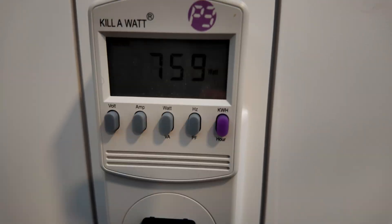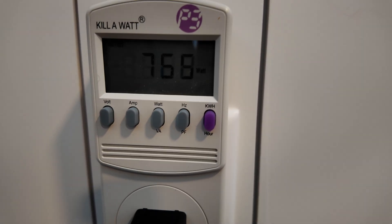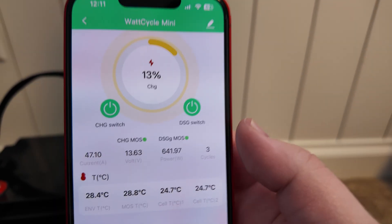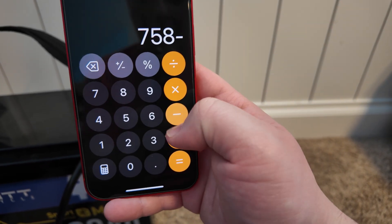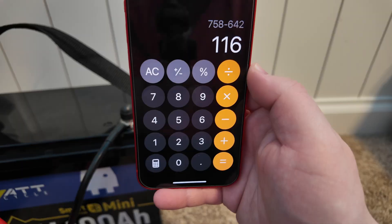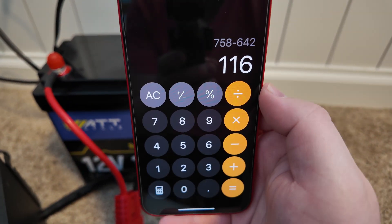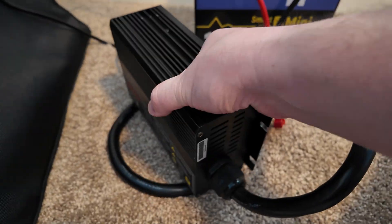Let's call it 758 watts input. And on the output side we're at about 642 watts. So some simple math: 758 minus 642 means this charger is consuming over 100 watts by itself, and that wasted energy goes to heat — which might be why it's running so hot.